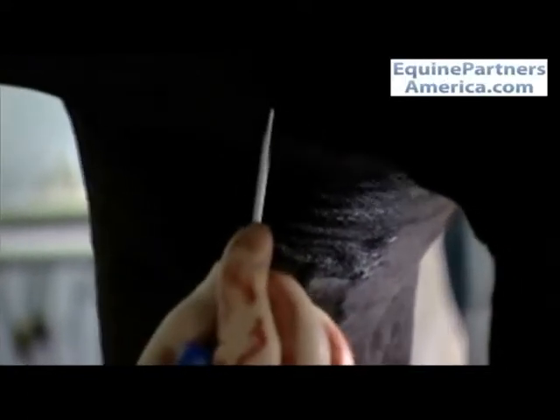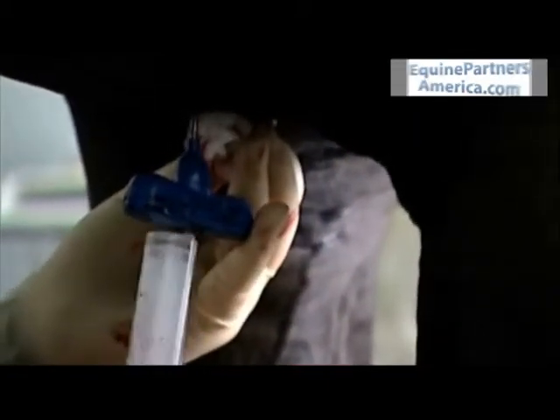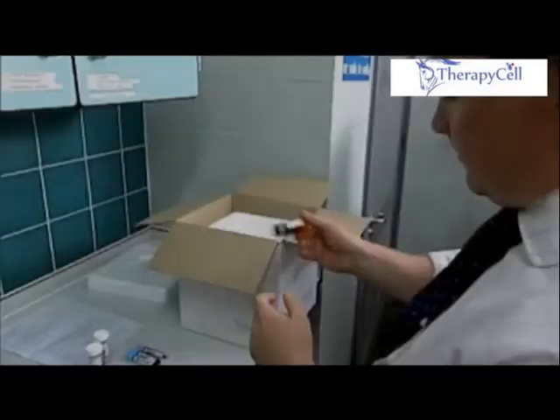Having aspirated bone marrow from one sternum bray, the needle is introduced into the next more cranial sternum bray in order to obtain bone marrow from that site also. This ensures that we have ample bone marrow with which to culture the cells from.